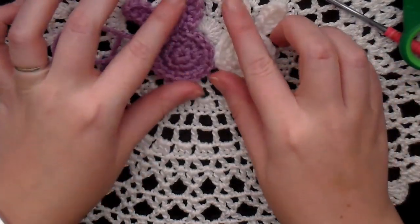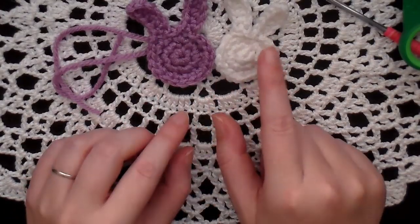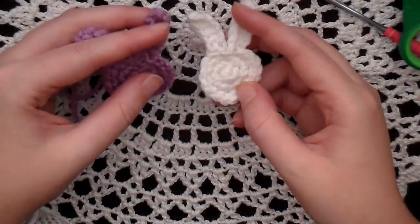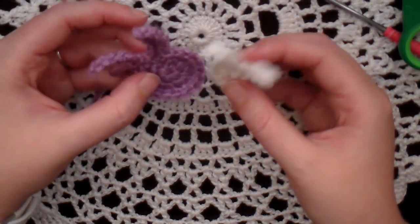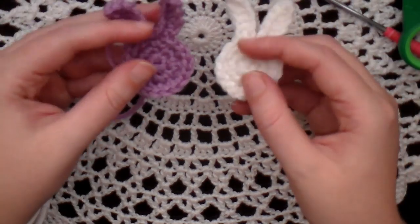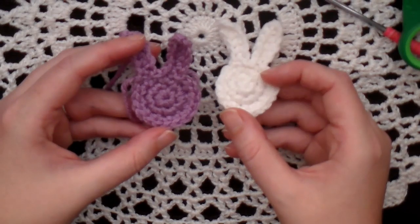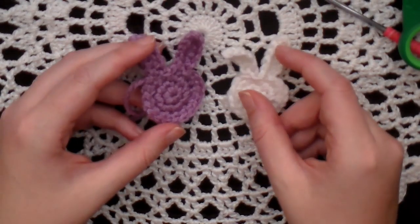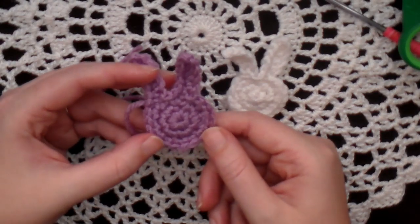So there's two bunnies. This one looks a little bigger, but it's just because the yarn is a little bit fluffier. You can make a bunch of little bunny heads and either sew them onto other projects, put them in Easter eggs for kids to find, put them in gifts or in cards — all kinds of things. I just thought this was cute and a simple little pattern. I hope you guys enjoy it. If you do, give this video a thumbs up and share it, and leave comments down below. I'll see you guys next video. Bye!